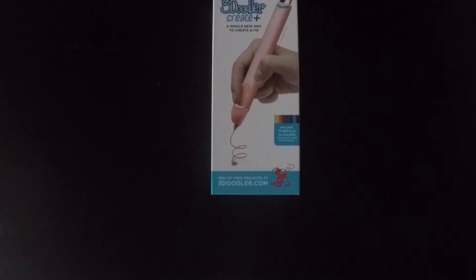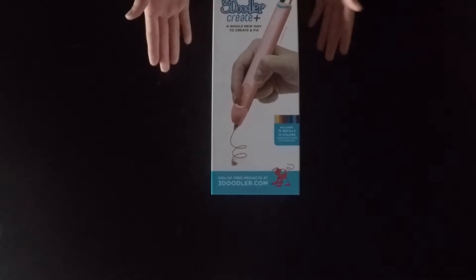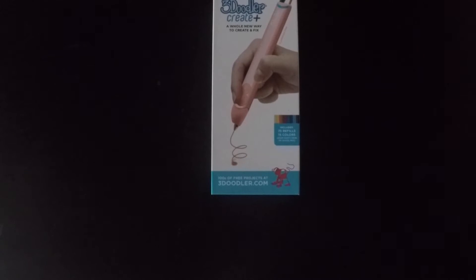Hey guys, it's Anika from the 3D Twins and today we're going to be reviewing the 3D Doodler Create Plus. It was created by the makers of the original 3D Pen, a company that made 3D pens a more mainstream product. They sold over 1.4 million units to date. The pen is aimed for ages 14 and up.